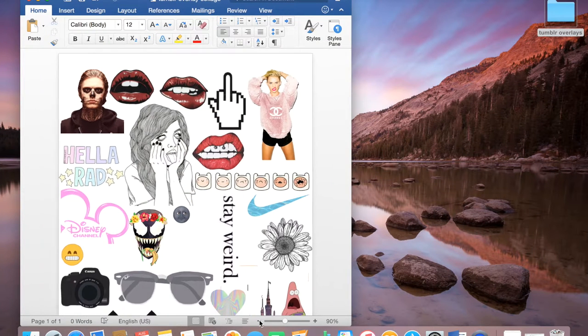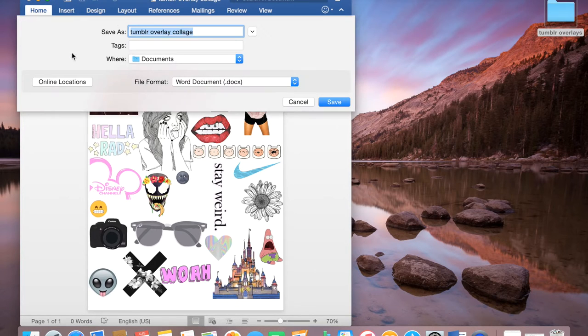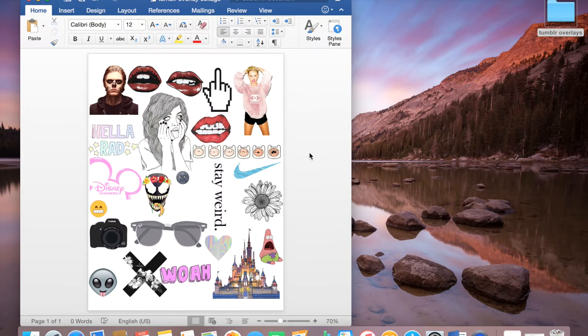You're going to continue until you're happy with your collage — it should look something like this. And then once you're ready, you can go ahead and save it to your documents and get ready to print it.